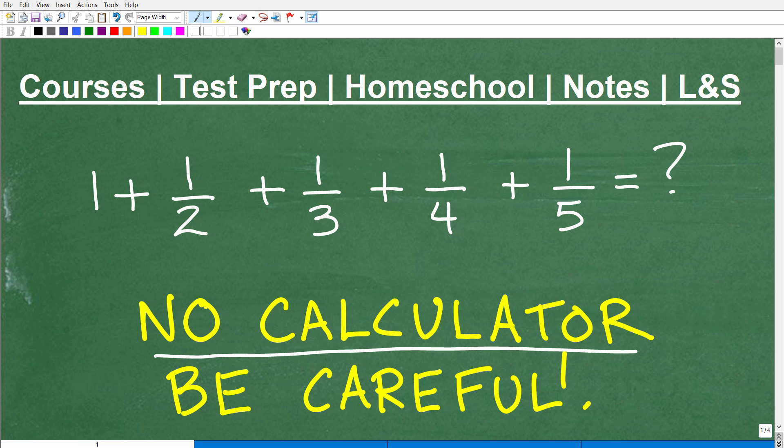We're going to add up these fractions without the aid of a calculator, and we need to be very careful because there's a decent amount of things we need to do to figure out this problem. If you think you can get this right, go ahead and pause the video and put your answer in the comment section. I'm going to show you the solution and go through it step by step, of course, without the aid of a calculator.